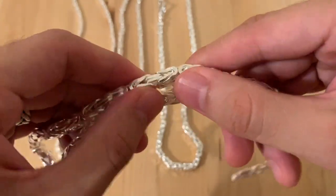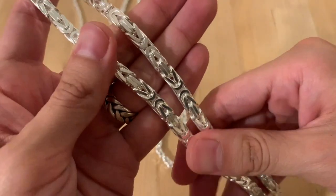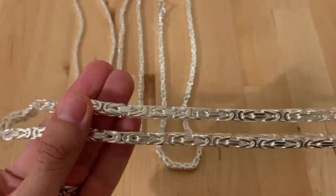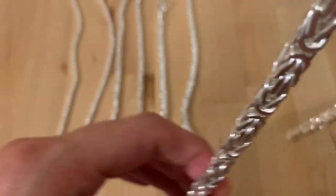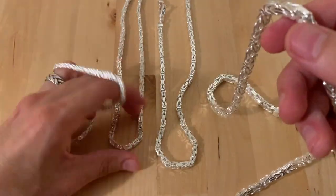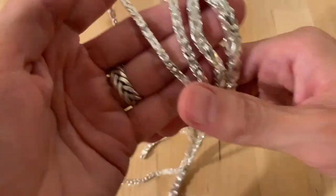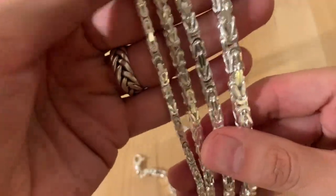This one is about 115 grams — keep in mind these are samples. Every single batch I receive I have to reweigh because every batch is different when it comes to weights. That's why I normally don't put the weights in my videos, as it does vary from time to time. Let's take a look hand by hand at every single chain so you guys can see a closer look at how it looks.